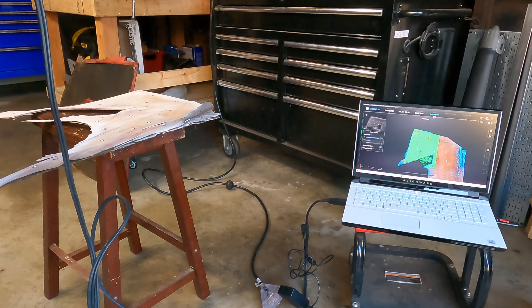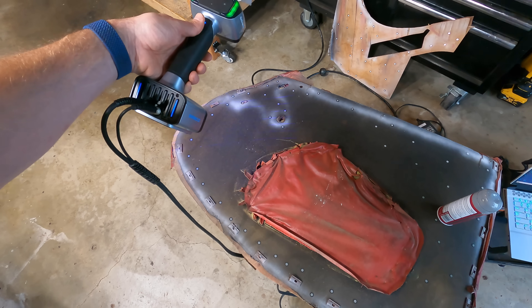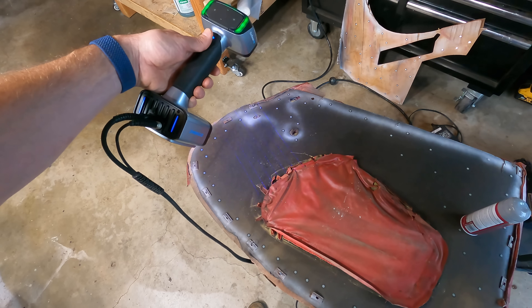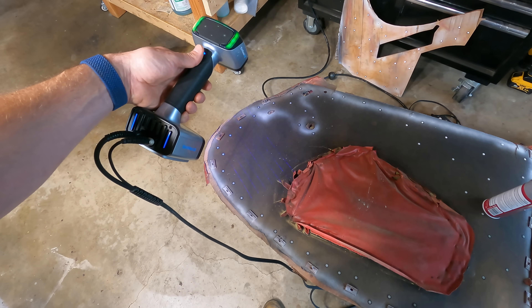I have used professional scanners before — that's why you see the white powder and targets on old pictures of my Honda — but it's been a few years, so I wanted to see how much better things have gotten. I got my hands on an EinScan HX. This scanner is north of $10,000, so it's slightly more expensive than the other two.